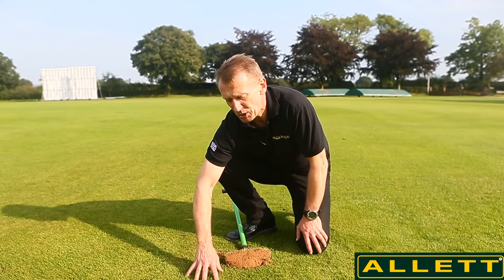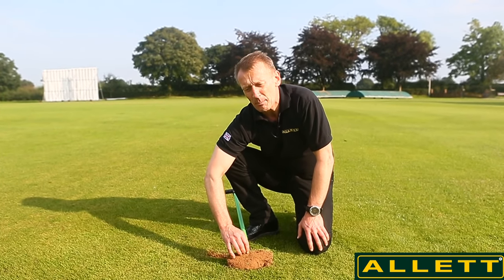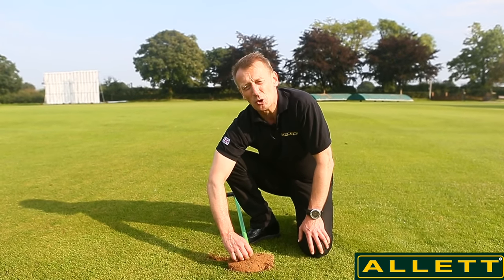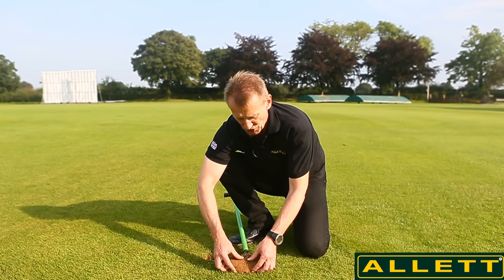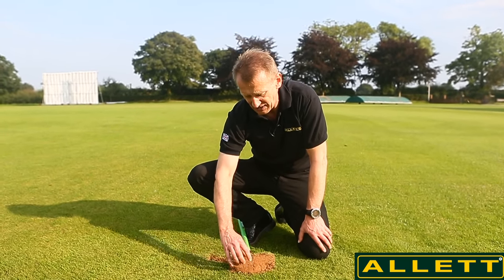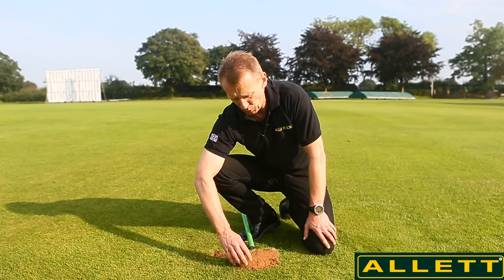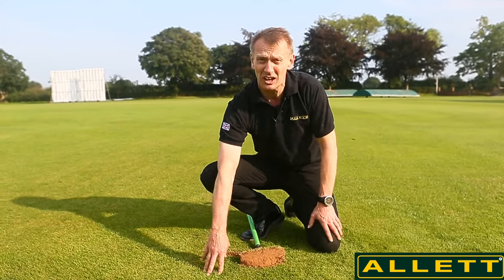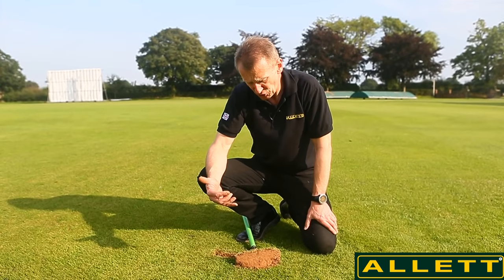When thatch starts to become too deep it causes all sorts of problems. On a sports field it would cause divots — the turf very easily tears up. But really one of the big problems is that thatch absorbs fertilizer and water and prevents them getting down into the root zone. You can see the soil is quite dry here because it acts just like a sponge. This means that when the roots go down into the soil they don't find the nutrients they need, and if you have a very thatchy lawn and put fertilizer on it, you'll see very little effect.